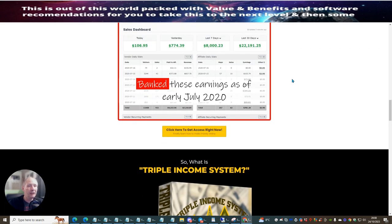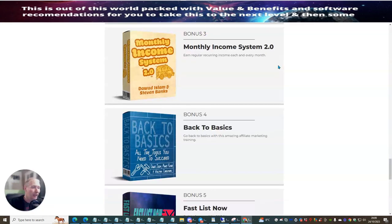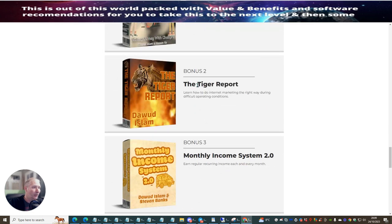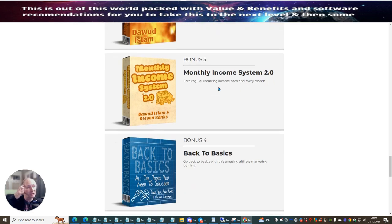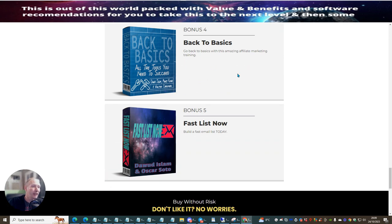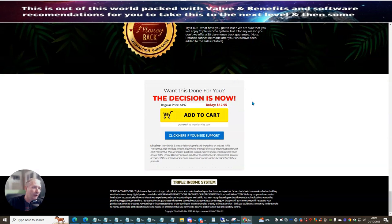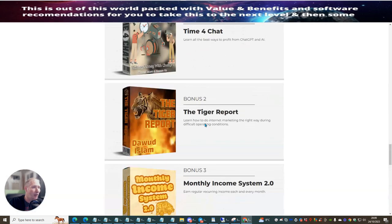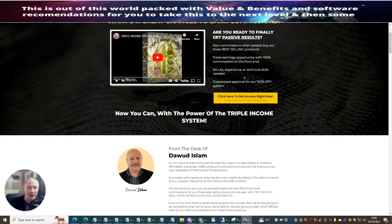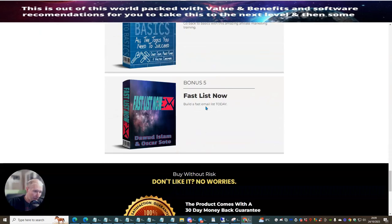So I'm using the affiliate link from Barry Cross. When I actually purchase this, I'm going to get: Bonus one — Time for Chat; Bonus two — the Tiger Report; Bonus three — Monthly Income System, which is a reoccurring income every single month; Bonus four — Back to Basics, a basic affiliate marketing system; and Fast List, which shows you exactly how to build your email list exceedingly fast. So I'm now going to click on 'Add to Cart' and purchase this for just $12.95.